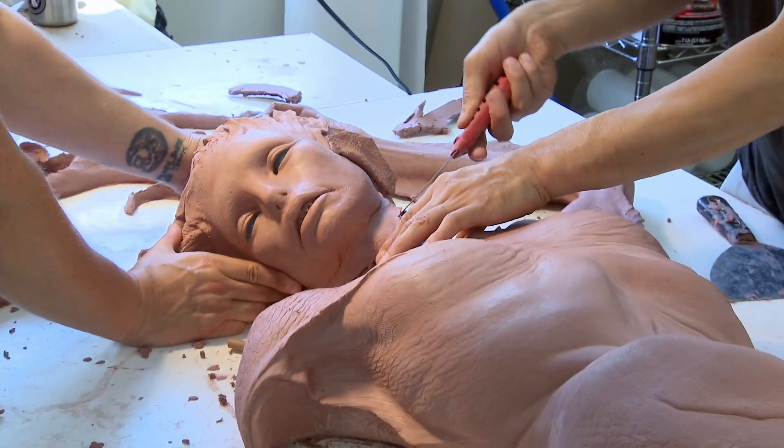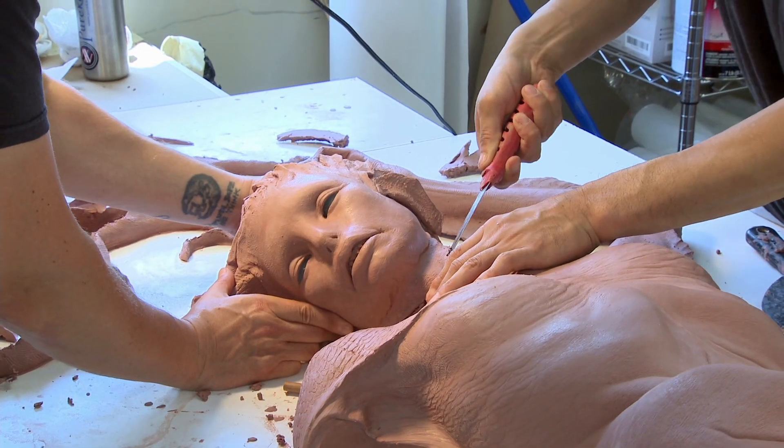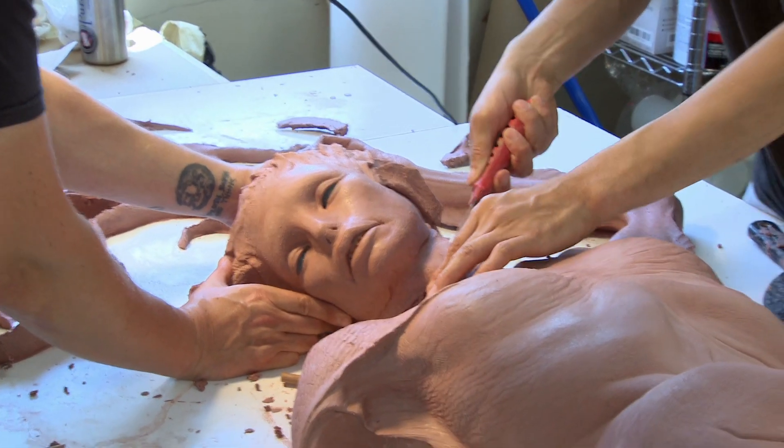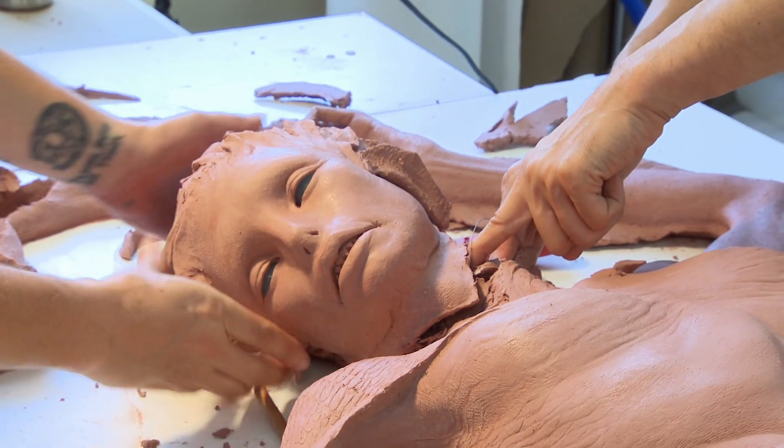And cut all the extremities off — the arms, the head, the hair, the tail, the fins — and then finish off the body and mold that. So it's easier to cast, and then it's also easier to mold. Plus, they just like cutting heads.